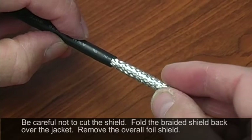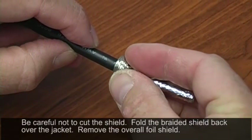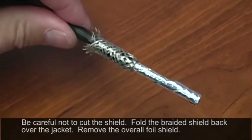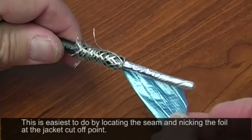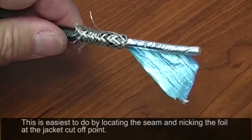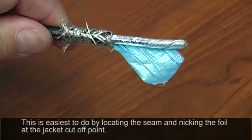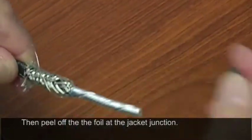You're going to be left with a braided shield. Take this braided shield and fold it back over the jacket, kind of like turning a sock inside out. Now you need to remove the overall foil shield. The best way is to rotate the cable a little bit and you'll find a seam pop out. When you find this seam, track it all the way back down to the bottom of the jacket, nick it down there, and then grip it and pull it right off.